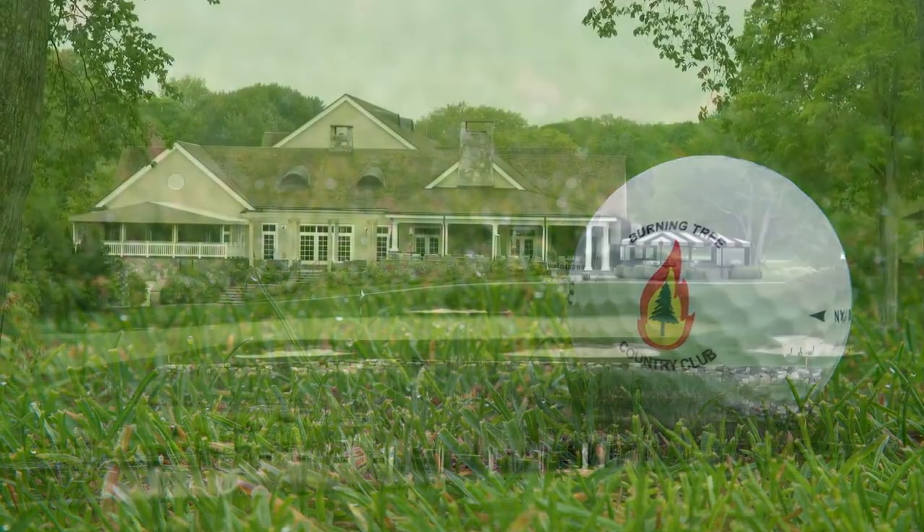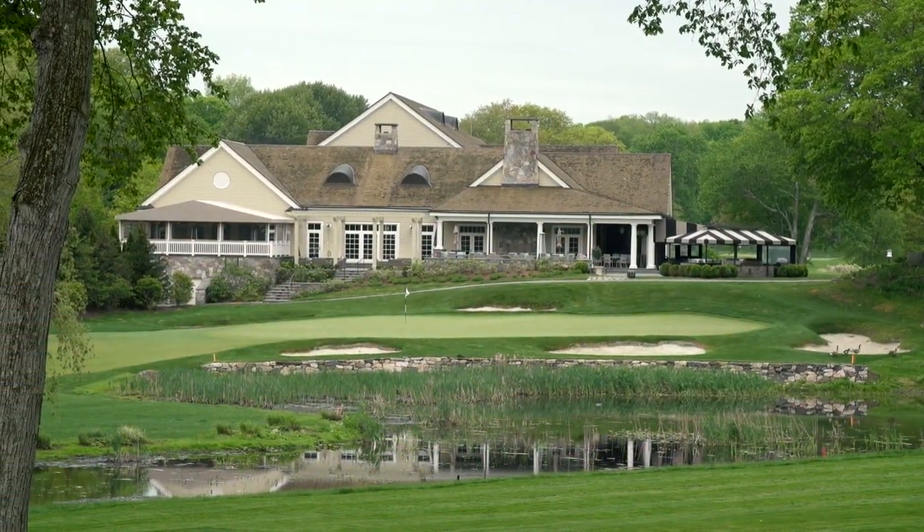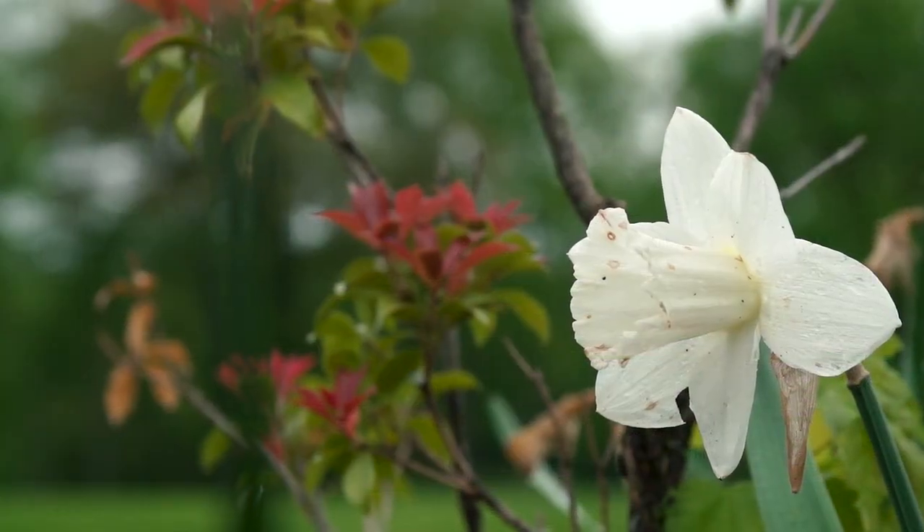We're here at Burning Tree Country Club in Greenwich, Connecticut. The course was built in 1962 and it was an original Hale Purdy design.